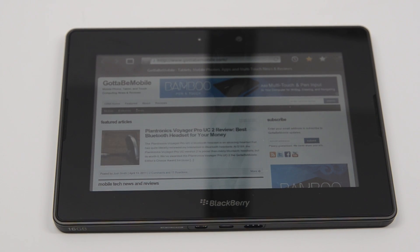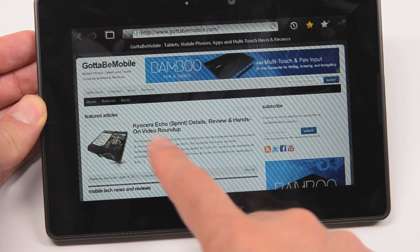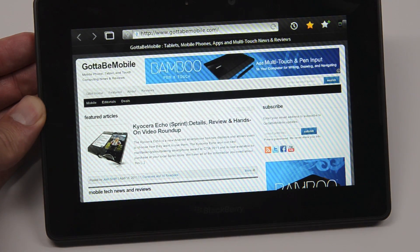Hey guys, this is Xavier with Gotta Be Mobile and this is the BlackBerry Playbook. We've been waiting for this device for what seems like forever — it's been about six months since it was originally announced. We are very lucky to have one in our hands thanks to Research in Motion's PR department, who sent this over for review.